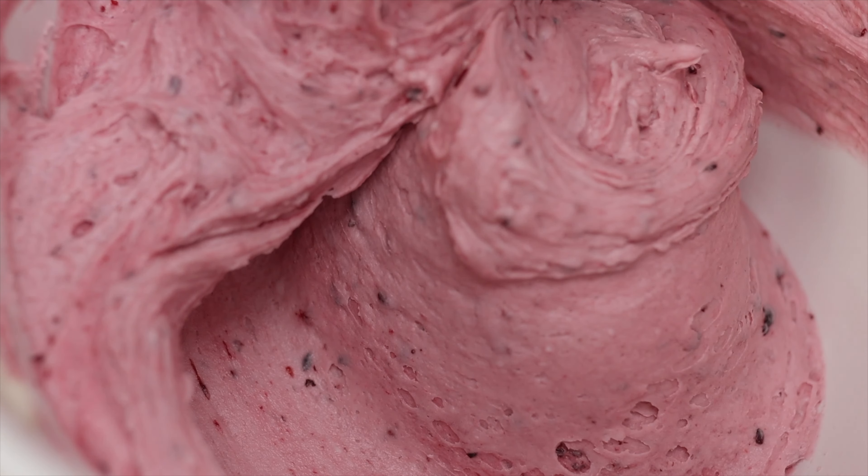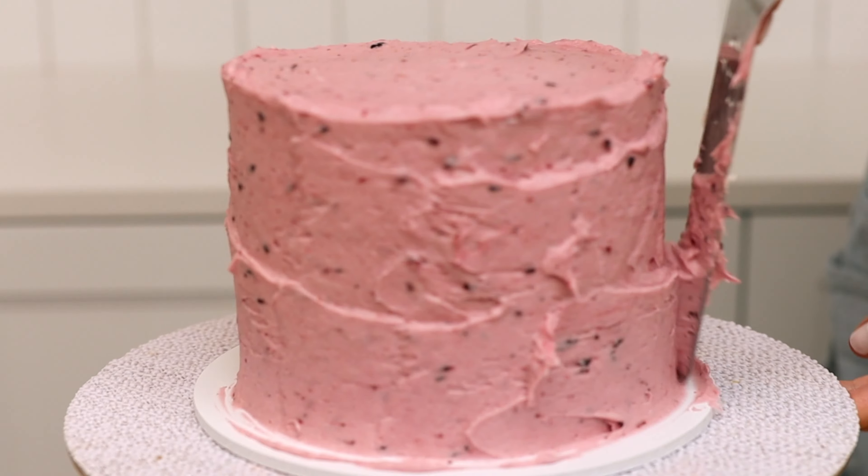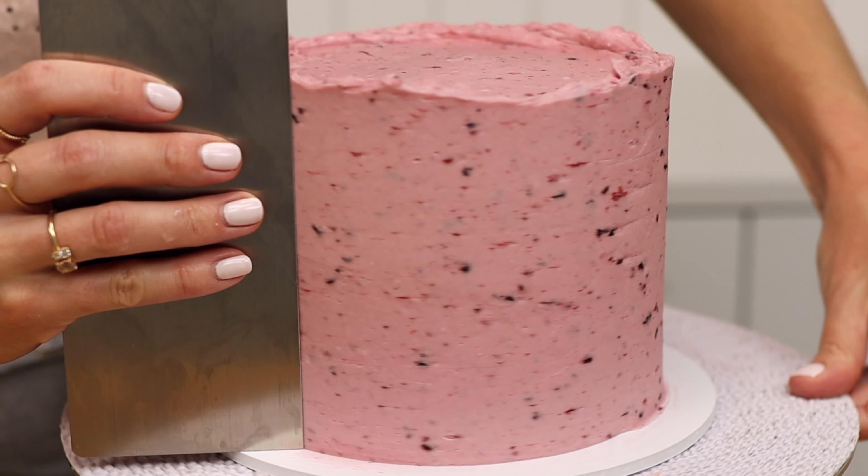This is my four-minute buttercream and the recipe is in the video description and on britishgirlbakes.com. Berries give frosting a gorgeous colour and the flecks make it look absolutely delicious!